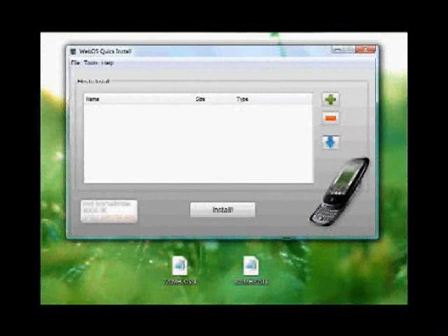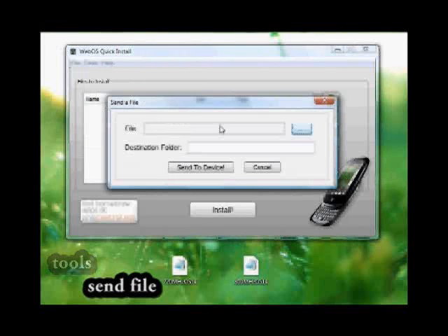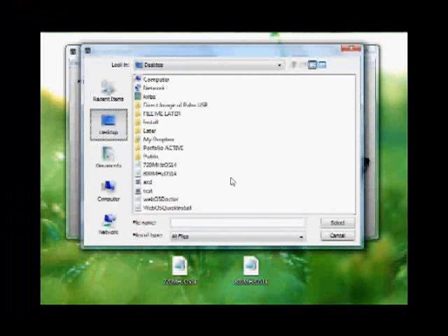Hi there, this is SkyArk from the Pre-Central Forums. I'm going to be teaching you today how to install the 720 and 800MHz patches for WebOS 1.4. First of all, you need to make sure that you've got WebOS Quick Install correctly installed on your system. You're going to hit Tools, Send File, Choose File. In this example, I'm going to show you how to install the 800MHz patch.